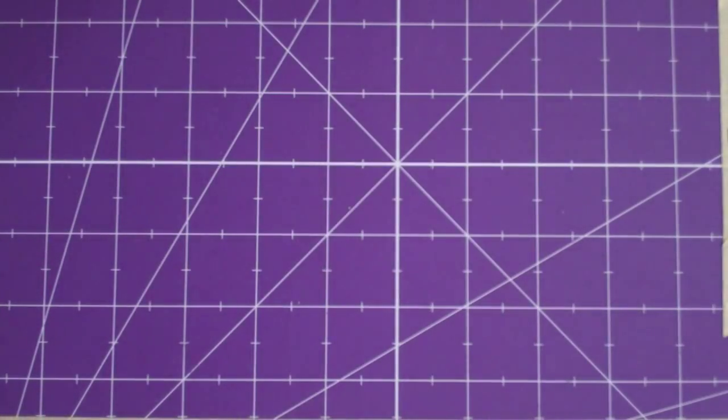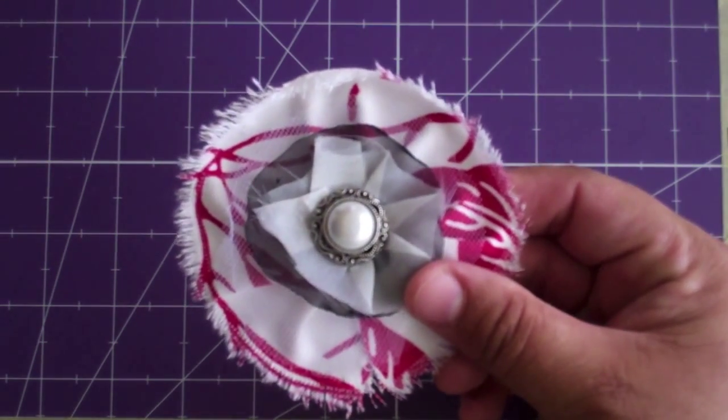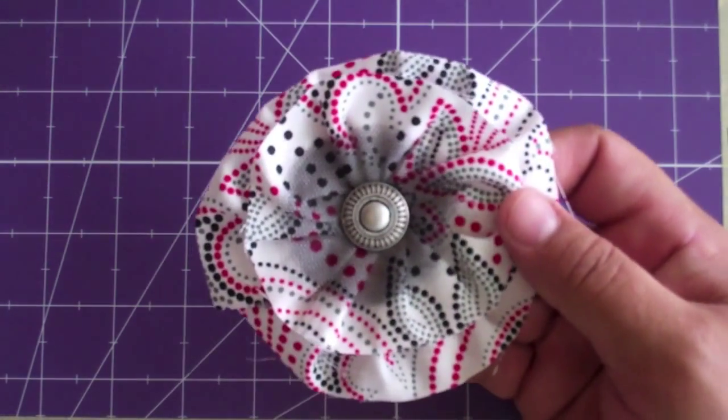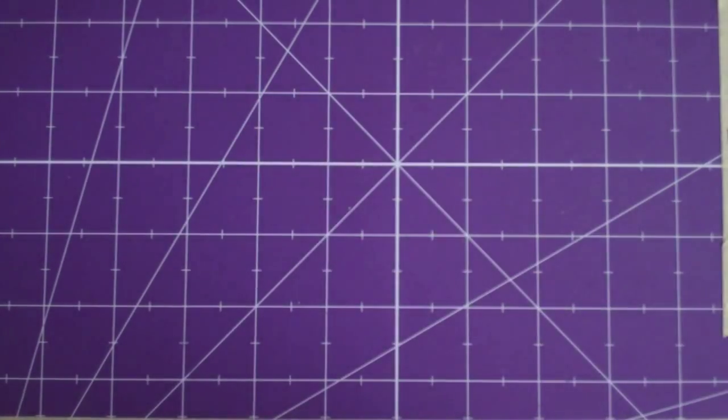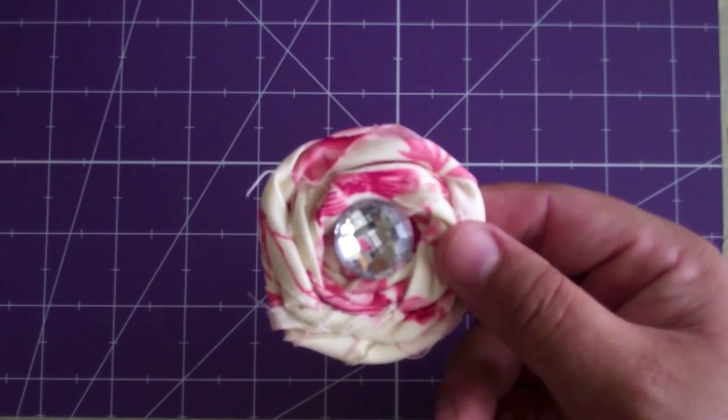Now let me show you what we made with these glue dots. We made these assorted flowers - there's this one, this one, and this one. And this is actually what we're going to be making today.